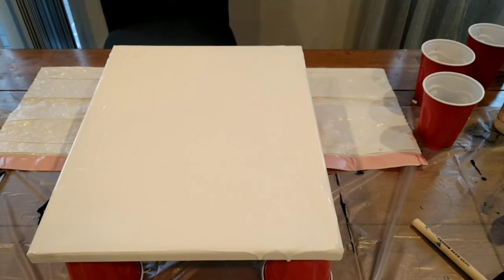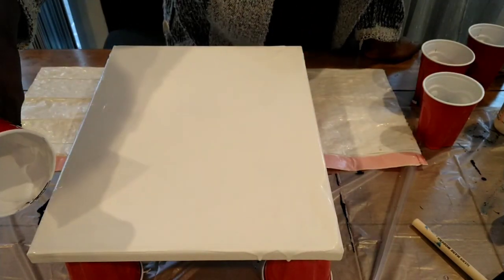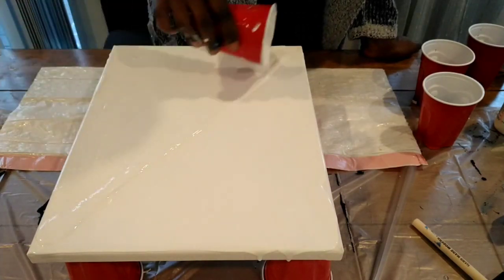I'm pouring in silicone — I put about three or four drops of silicone in there to help form some cells.